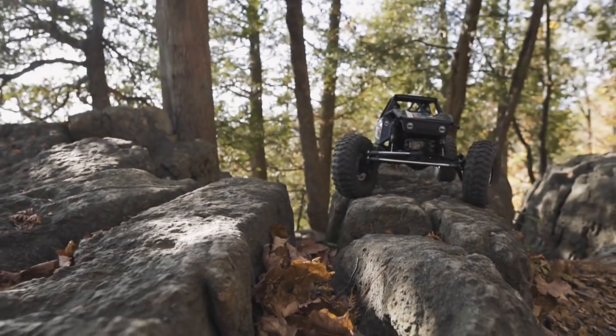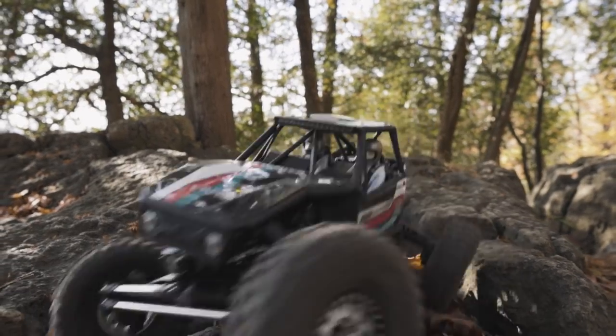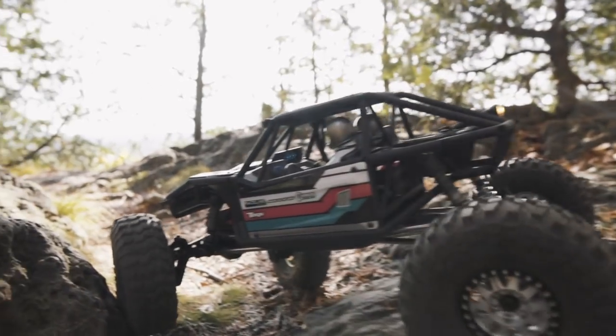There's also a LED light bar included. It's nice and bright, but I've chosen not to run it. I'm not going to be running this truck much at night and I don't think you'd have a light bar on during the day.